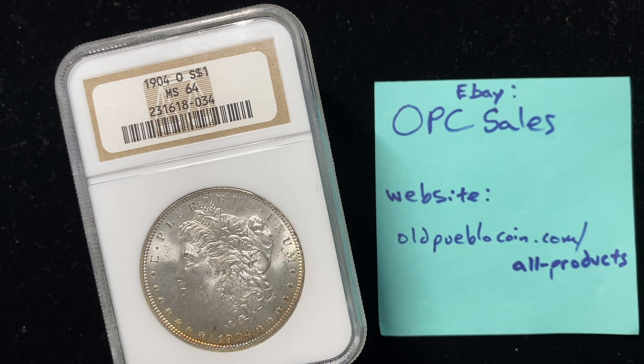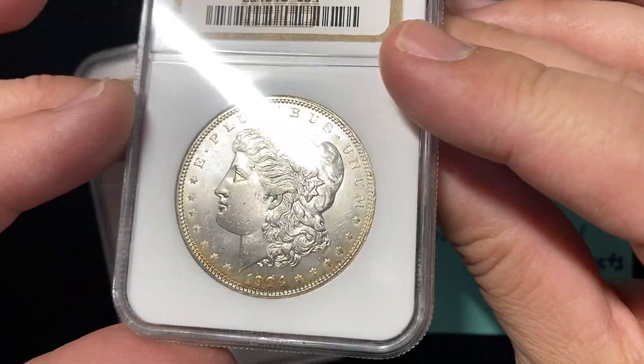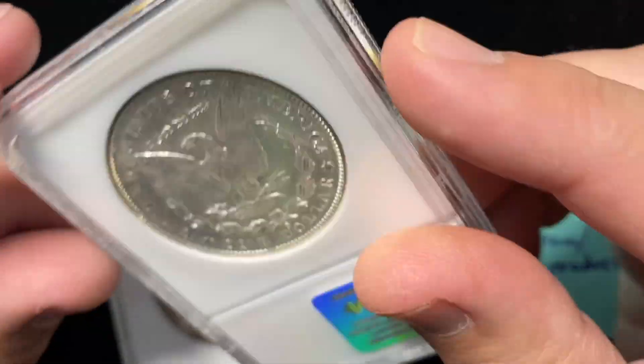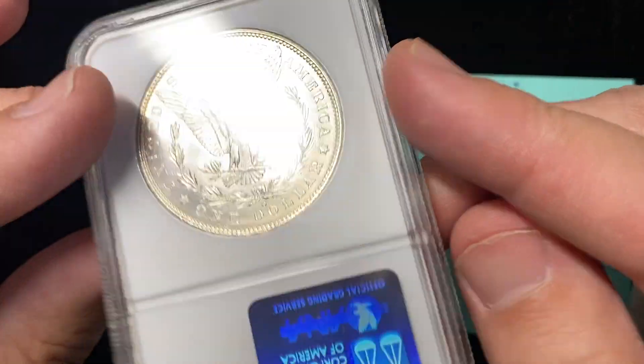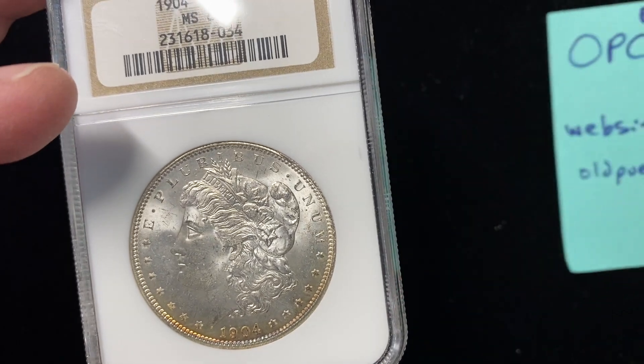Hey guys, it's Ben the Coin Geek at Old Pueblo Coin, and today I have a video just asking you the question: what type of toning do you like? Is there a certain type of toning you like or don't like? And I know I already have some of you saying, I don't like any toning.